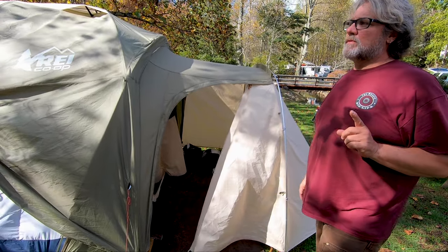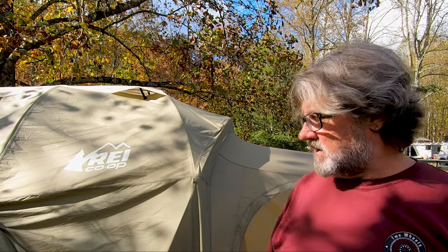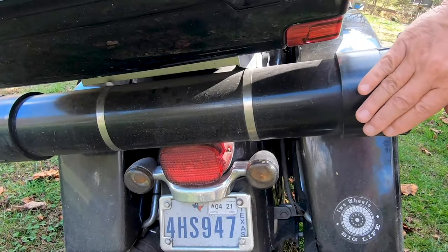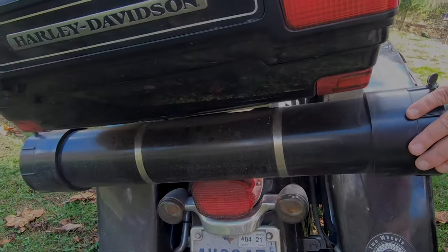One thing I did with this tent when I first got it — REI has really good stakes. They look like aluminum ones but they're larger and made of steel, not the little cheesy aluminum ones that bend. I carry those extra tent spikes and extra poles inside a container on the back of the Harley.